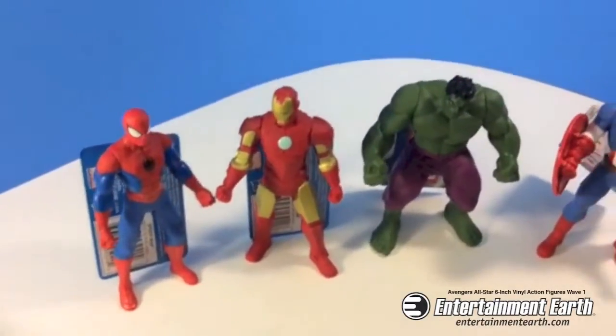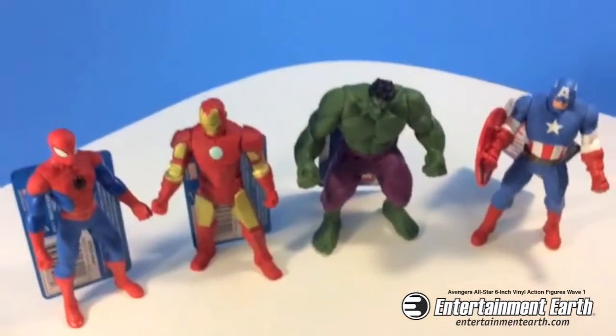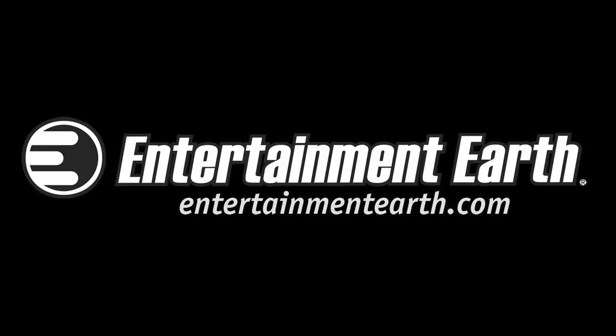Any collector out there, again — collectors, parents — get them for your kids, get them for yourself. Enjoy.